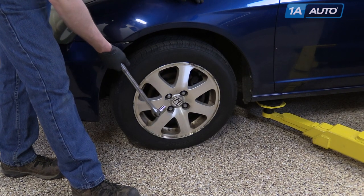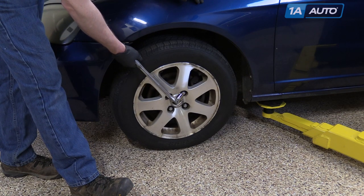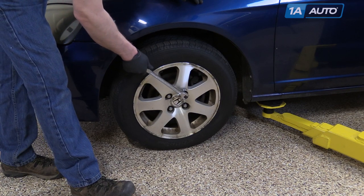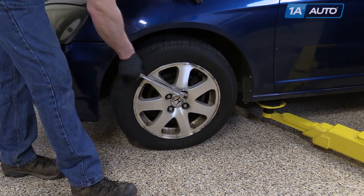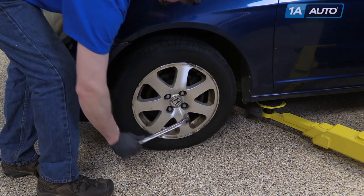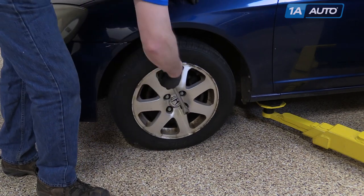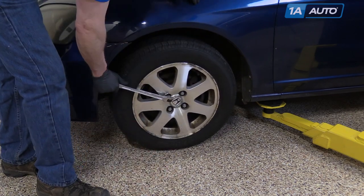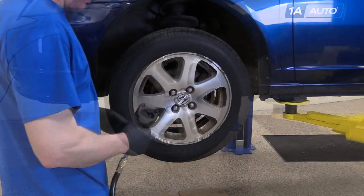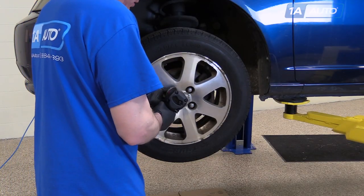Remove the front wheel held on by four 19 millimeter lug nuts. If you have a different style hubcap, you'll need to remove that, but just use a breaker bar or your tire iron and loosen the lug nuts while the tire is on the ground. Now raise and support the vehicle. Then remove the lug nuts the rest of the way and the wheel and tire.